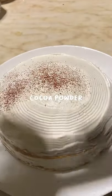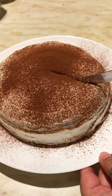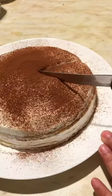On the top I'm just dusting some cocoa powder and it's ready! It's really soft and of course very yummy. I hope you guys like this video — see you next time, please make sure to subscribe, bye!